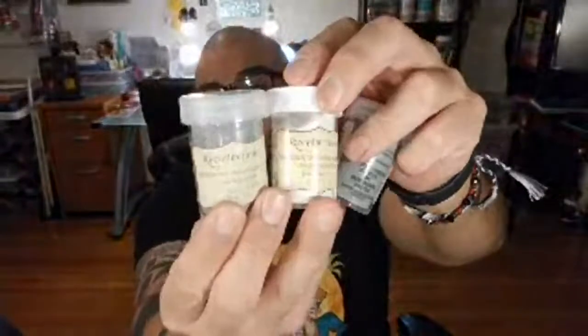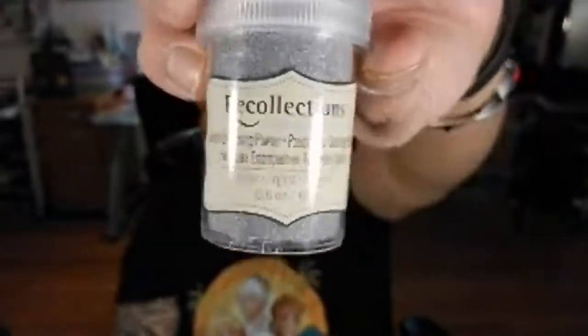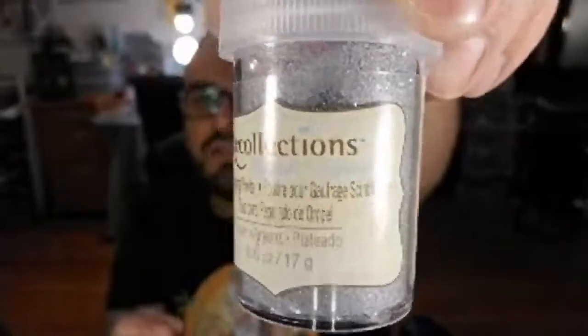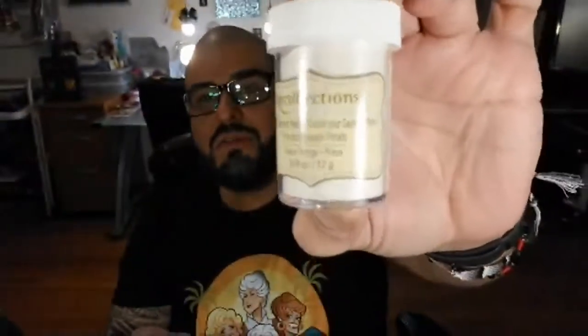I also got some Recollections embossing powders. This one is a basic regular silver embossing powder. Then I got another silver one that has glitter to it — silver with glitter. And then I got a snow white embossing powder because I don't really have white. I have one that's clear and another that just looks white but only does glitter, so I purchased this Recollections embossing powder in snow white for actual white lettering embossing.